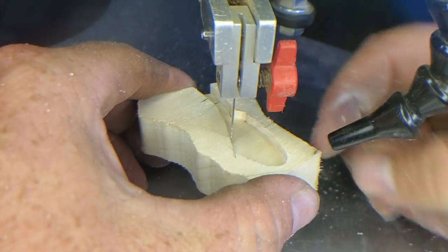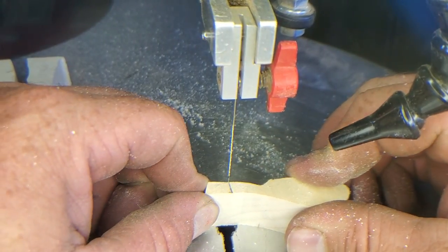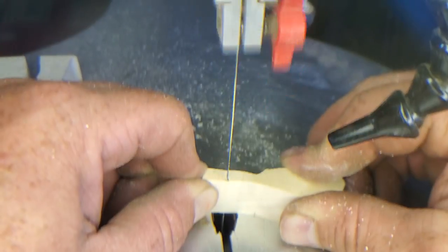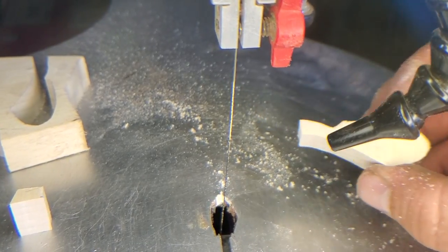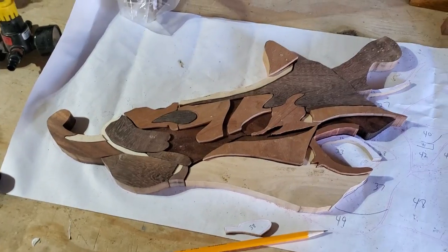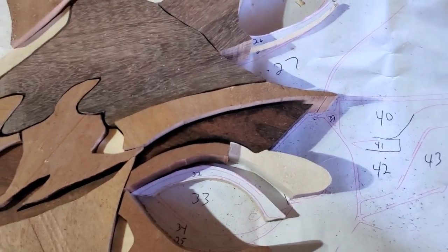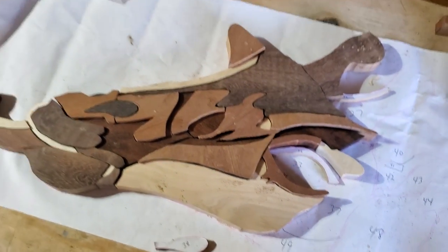Now I've got that cut, I'll come up and get this piece off, then finish it off. Nice and soft — there's your piece. I'll take it off and here's the piece I'm cutting — it's a giraffe face. You can put it right there and see it's a perfect cut. It just takes time, but there you go — that's what I've got working on so far.